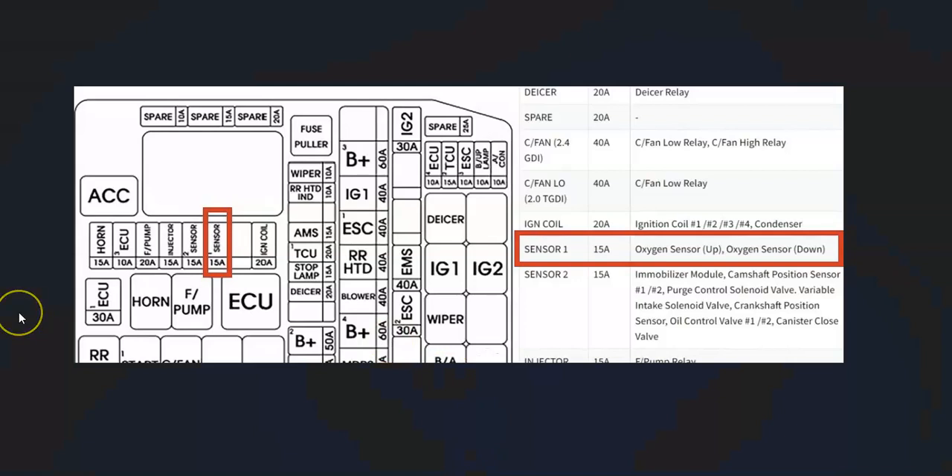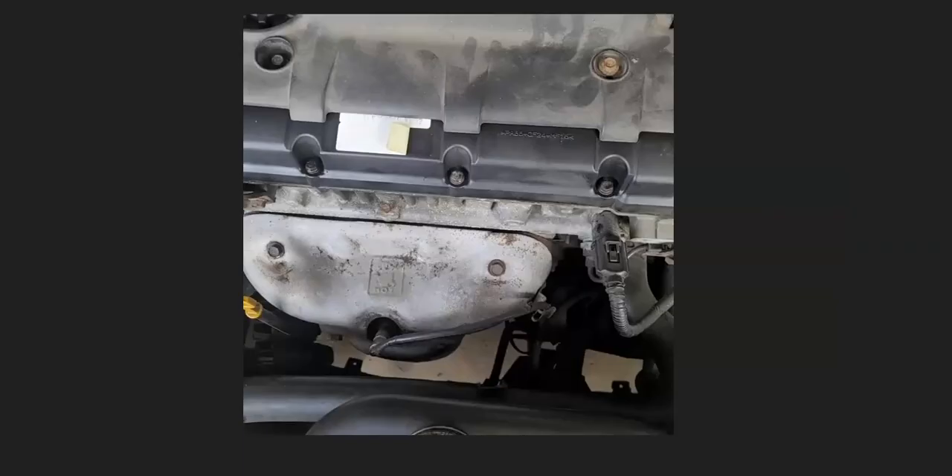Also be aware there's going to be a fuse in the fuse box inside the engine compartment for the O2 sensors. For Hyundais, it's usually labeled 'sensor one,' though it can sometimes be different. For example, here's a 15-amp fuse — upstream oxygen sensor and downstream oxygen sensor would be right here — and if that's blown, it could cause problems.